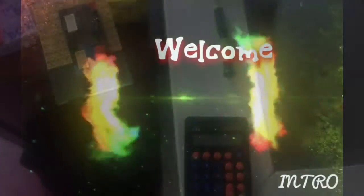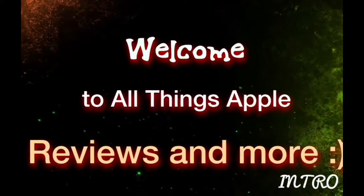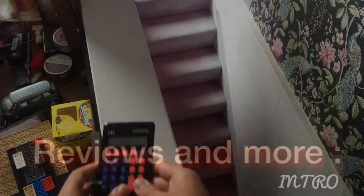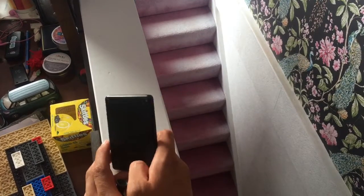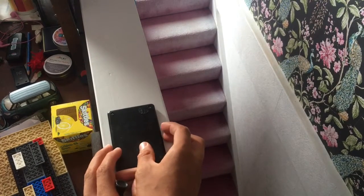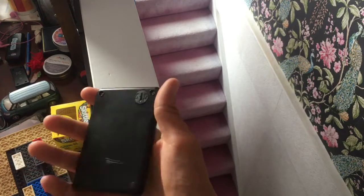Be sure to like and subscribe. Hey guys, All Things Apple here, and I'm going to be tearing down this TTS calculator in this video. I've got loads of them — it's got a few scratches on it, but whatever.